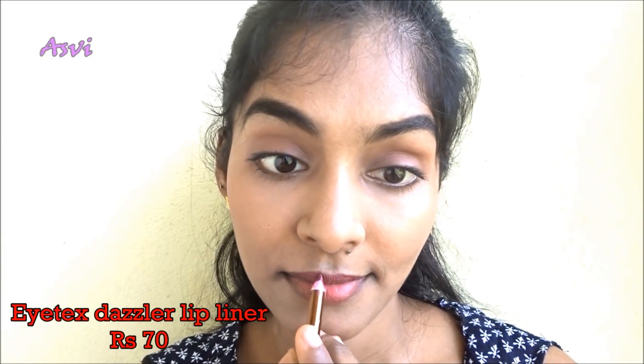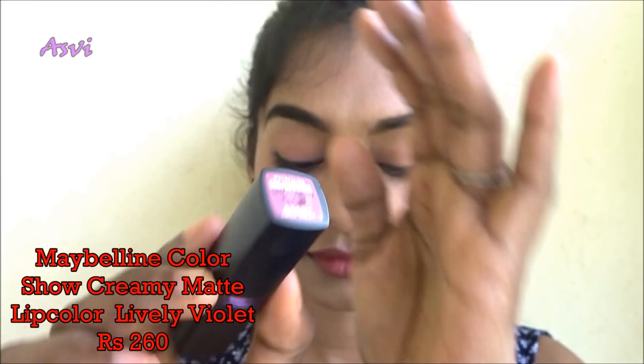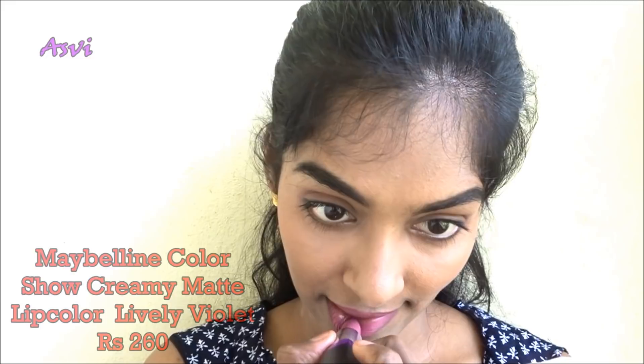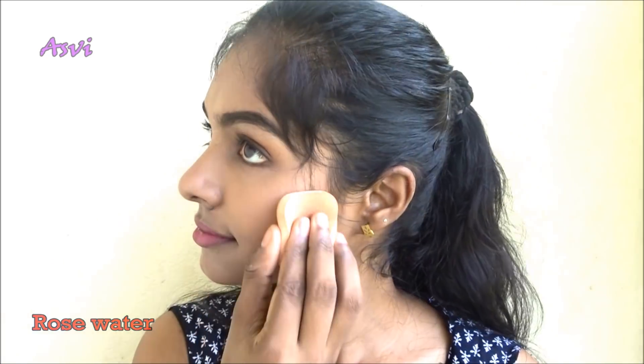Then I will be using the Eyetex Dazzler Lip Liner in a nice mauve shade. Since I am using a nude lip color, applying a darker lip liner underneath makes it a perfect nude for me. If you are a dusky skin tone and using a light nude shade, it might wash you out, so applying a dark lip liner helps. Now I am using rose water so that my makeup is all blended together.